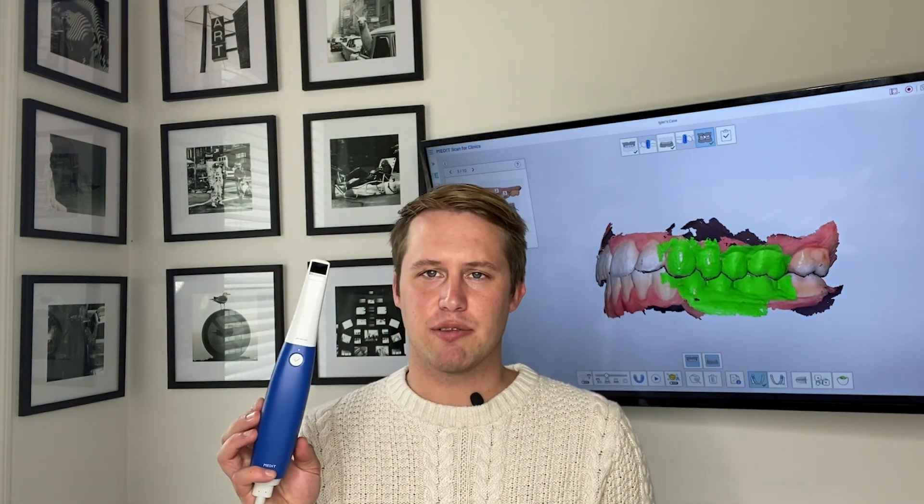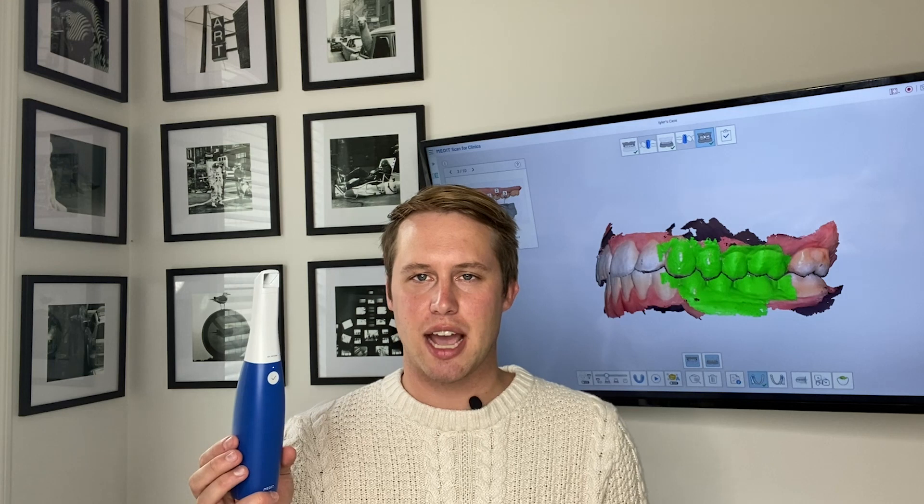So again, first time scanning with the i600 right out of the box — very easy to capture a full arch. Great color, HD images, very lightweight, very easy to use and highly recommended.